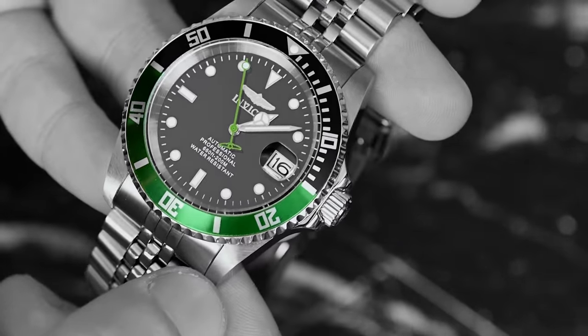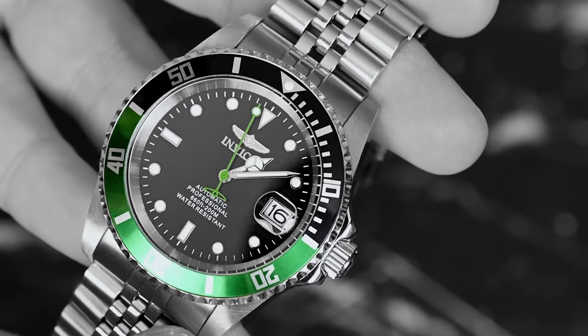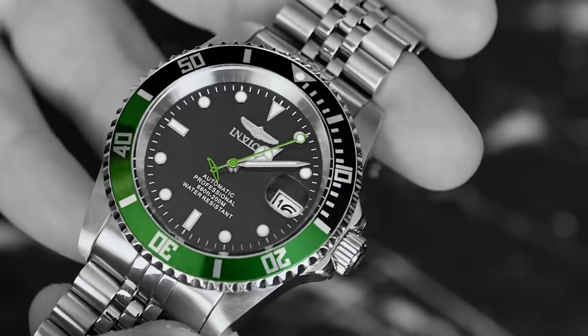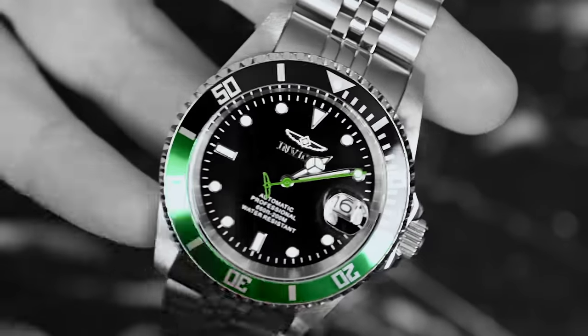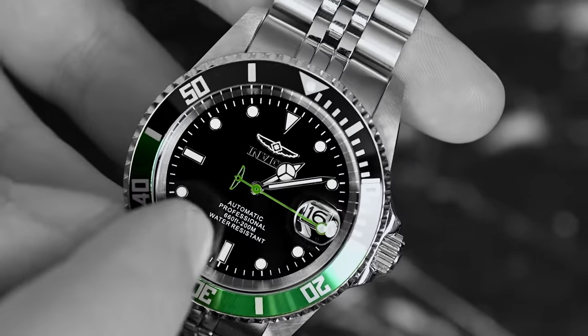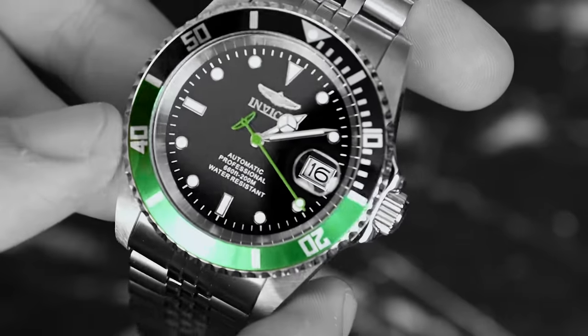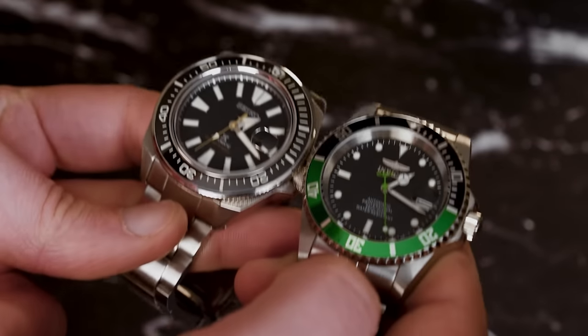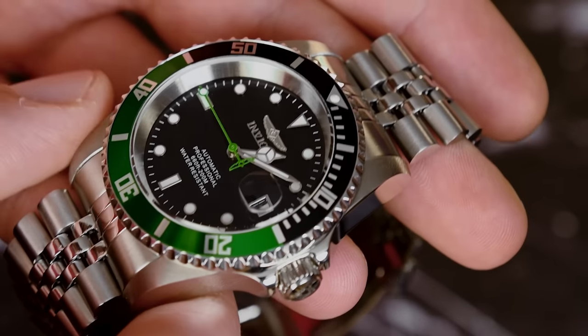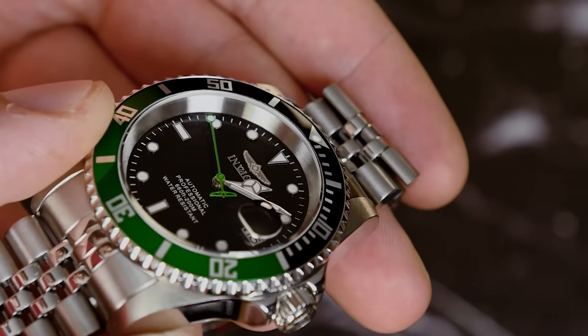At 3 o'clock there is no marker. What there is, is the date window framed in metal, enlarged by a Cyclops. I'm not able to appreciate any differences there versus more expensive watches. The hands are familiar ones: Mercedes on the hour, sword on the minute, and the lollipop second hand in green, counterbalanced with the Invicta logo. Very pretty indeed. It also gives a splash of colour that goes great with the green half of the bezel. Hands and markers have a greenish luminescent paint, and in contrast to the black dial, they look great — although the indices are certainly small in size compared to other diving watches.